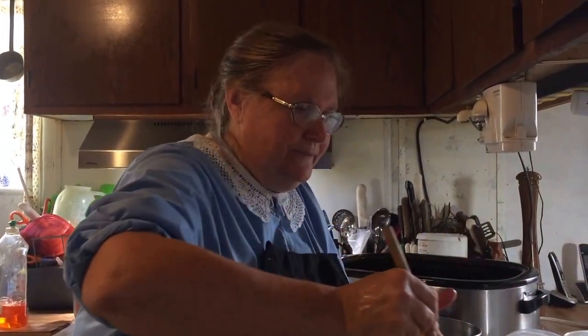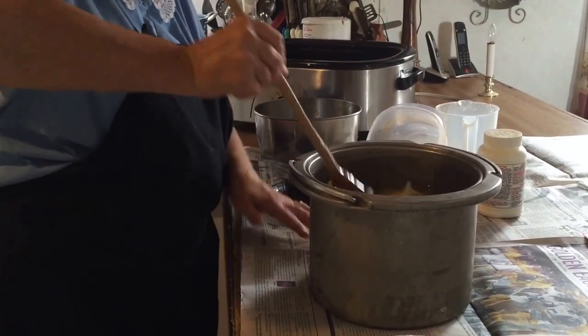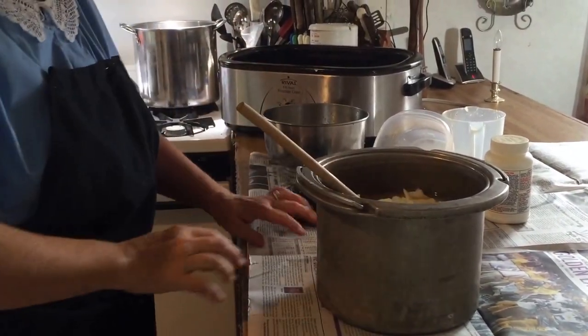Some of this was already cold when I put it in here, so it's still lumpy. For this recipe, we'll need to have eight pounds of lard.